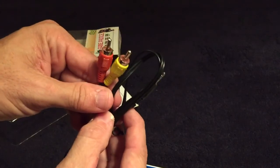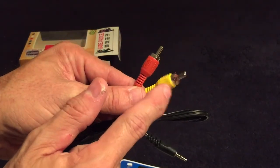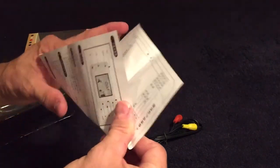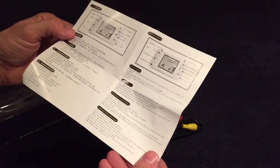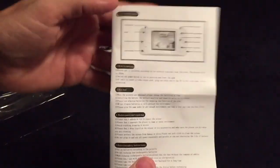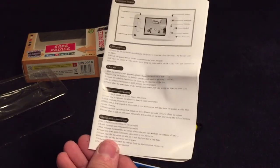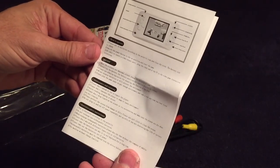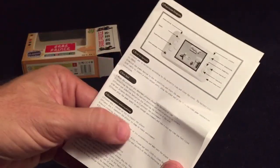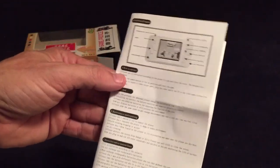It doesn't feel too bad to hold. Supposedly you can hook this bad boy up to your TV — there's a plug for that, and you get one audio channel and video. Then there's a handy dandy guide — I thought it would be Japanese and French or something, but I take that back, it does have some English in it. I was shocked.